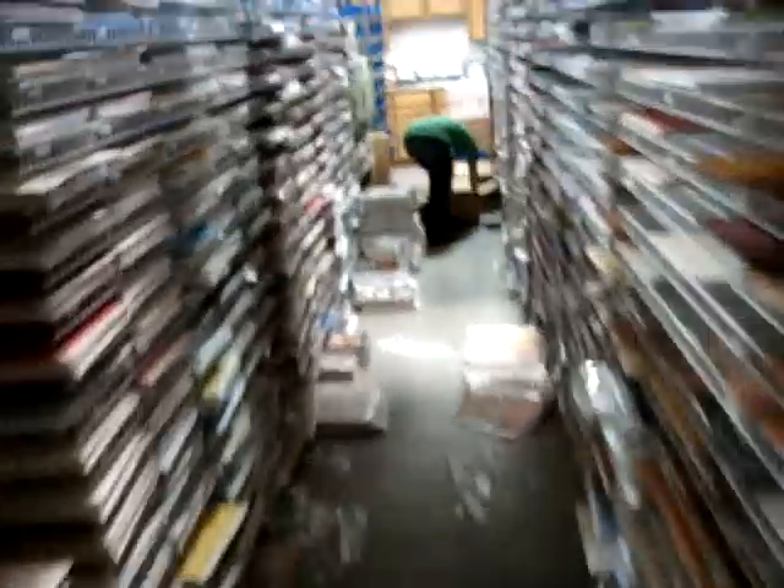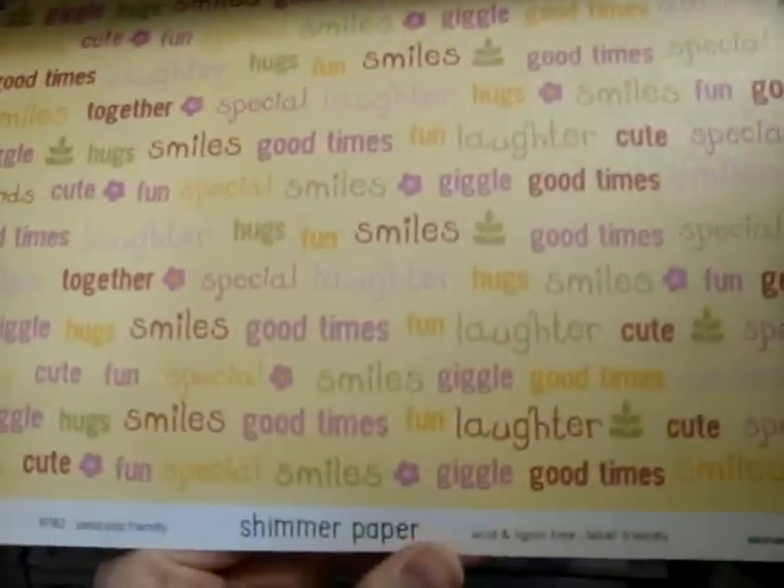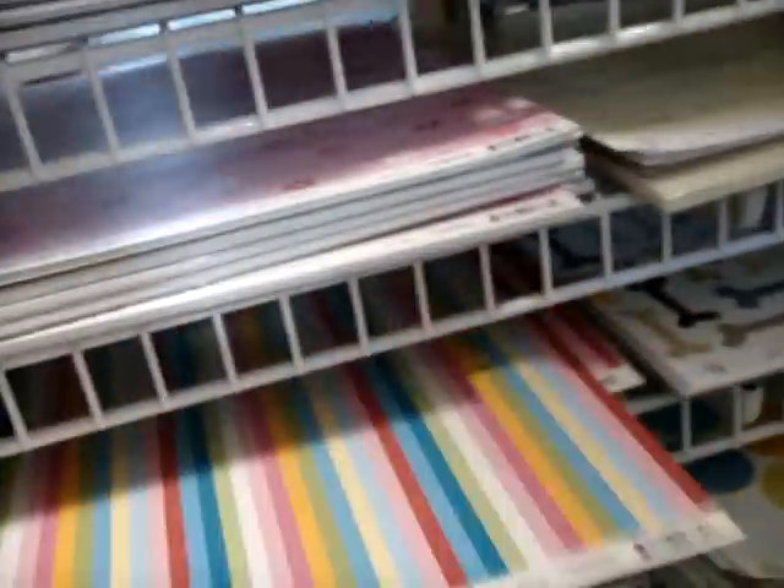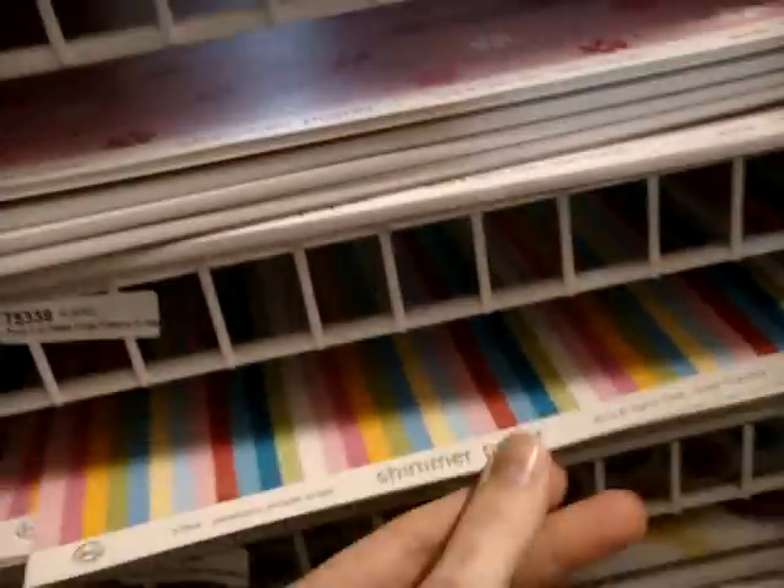Now we're going to look at KI Memories. This is the KI Memories line — all the papers have glitter or shimmer. I really like this glitter paper. On this one, it's just like every third design is glitter. A lot of this is available in different themes: there's travel, kind of like a girl, and a home. So if you haven't seen that, you might want to take a look. This is one of my favorites, which I hadn't seen until just a little while ago, so I'm needing to add that to my bucket. These warehouse walks are about as bad for me as they are for you, because then I see new things that I haven't noticed and I have to add them to my bucket.